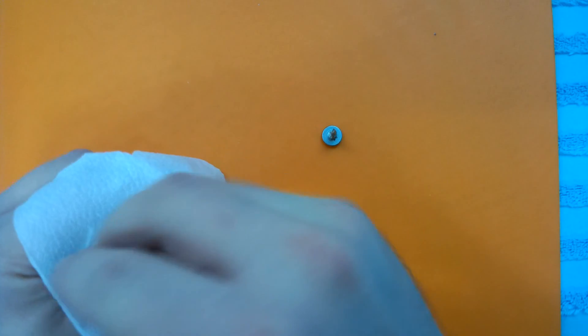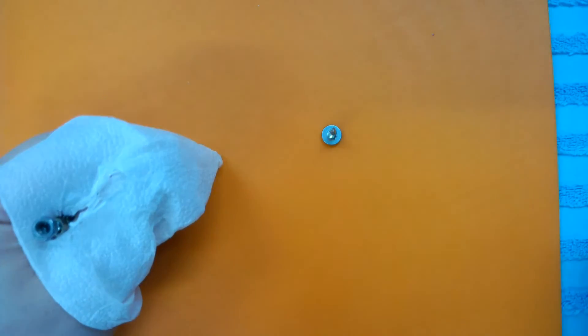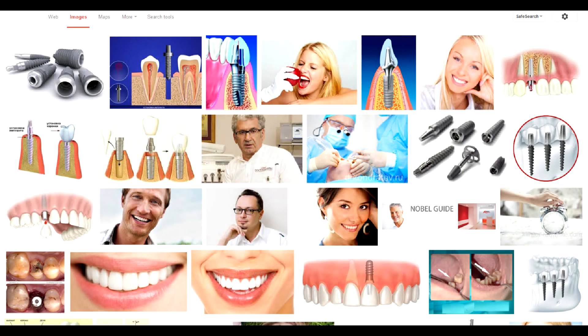So, in classic implantation: it takes 3 months to recover from tooth removal, 3 to 4 months for the implant to settle in, and even more if you had to enlarge the bone area, plus 2 weeks to wear a gum former and 2 more to get the crown. On average, it takes 4 months to get an implant, which in practice means 7 months, as you have to recover after tooth removal first. Seven months is nothing but express.